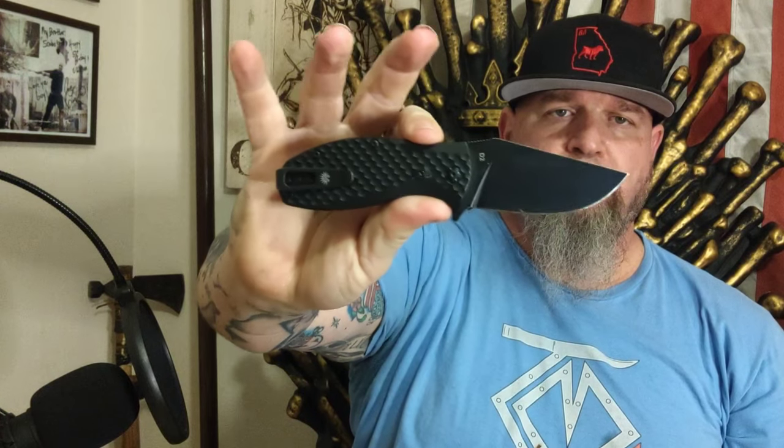There — I'm doing the Uncle Rico pose. Let's get into this knife a little bit. Now, I mentioned I'm the most redundant human being on the planet, so some of this stuff y'all can hear over and over from every video.